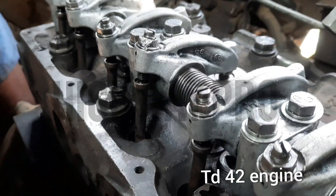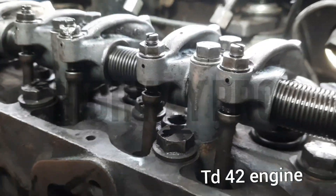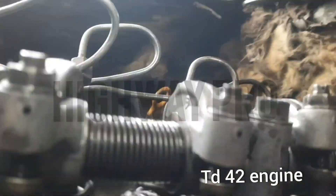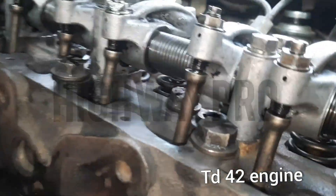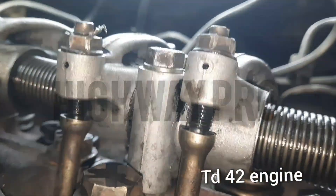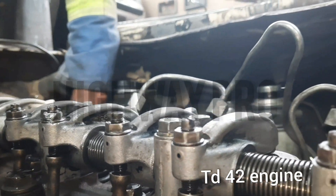With this type of engine, you will be forced to do the valve clearance using the feeler gauge, so that you will not have a problem with your tappets or unnecessary raising of the engine temperature. You have to make sure all the valves are cleared when they are open. We are just rocking the engine, checking for the clearance of our valve tappets.